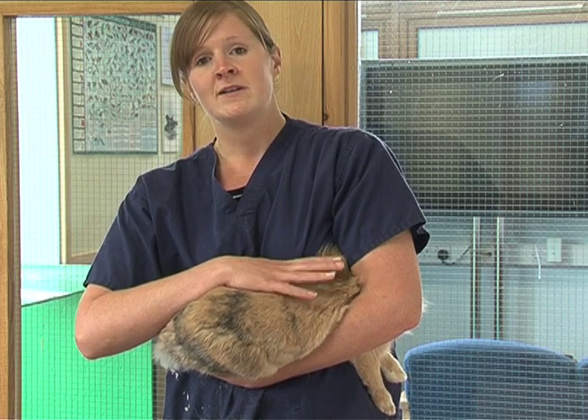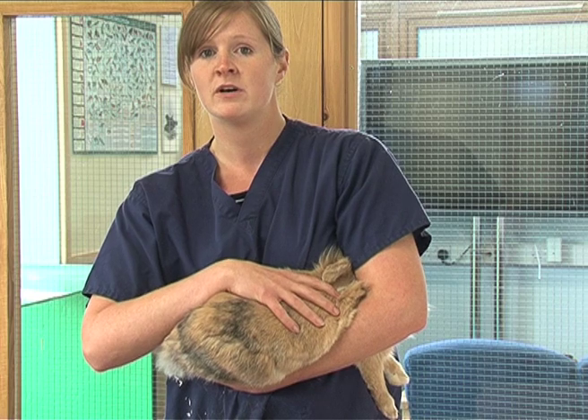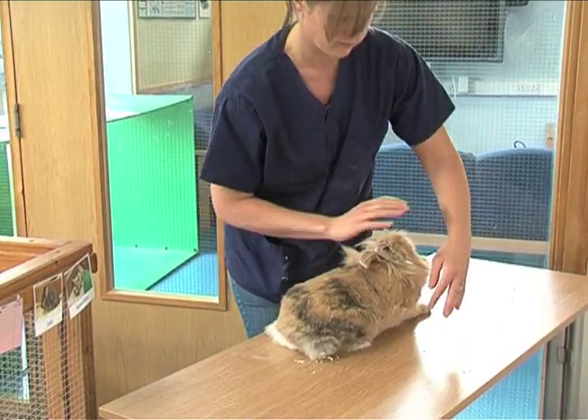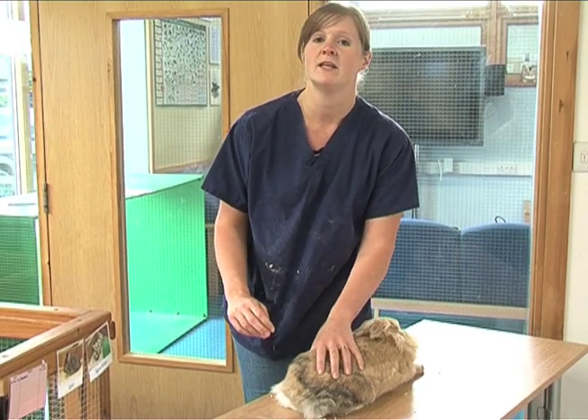When you go to put a rabbit down, always be aware that they may try and jump from your arms, which is quite a big height. I would advise always kneeling down or leaning forward and just popping them down on the floor. It saves them jumping and injuring themselves and it saves them kicking you.